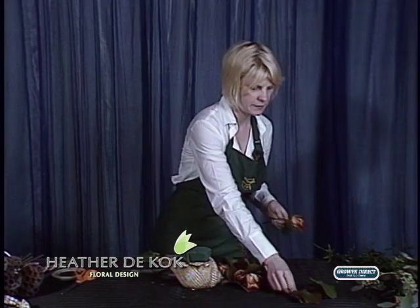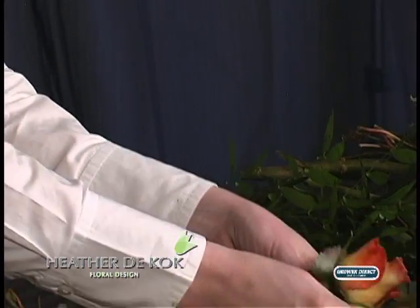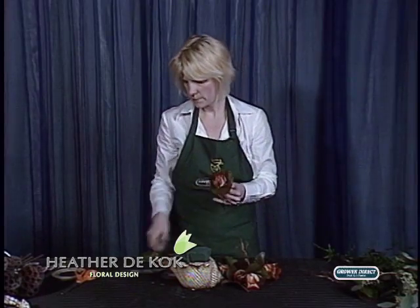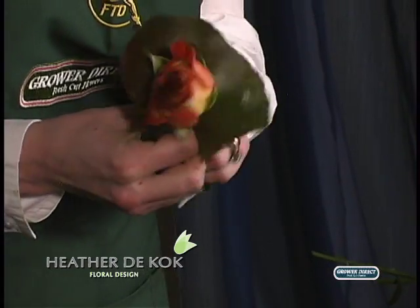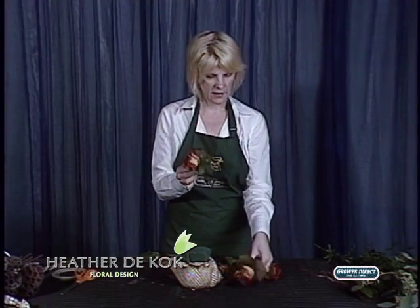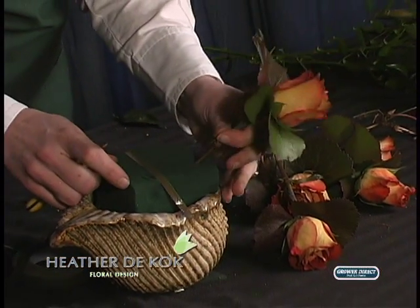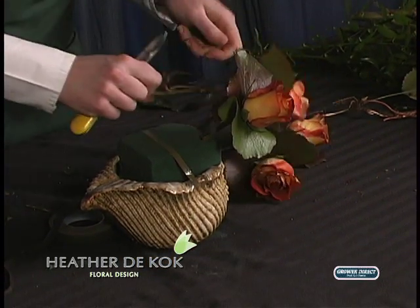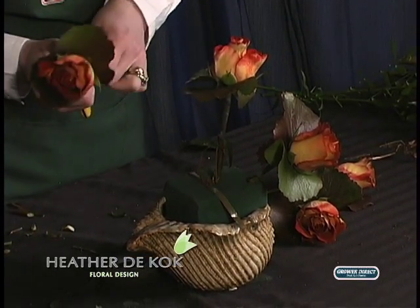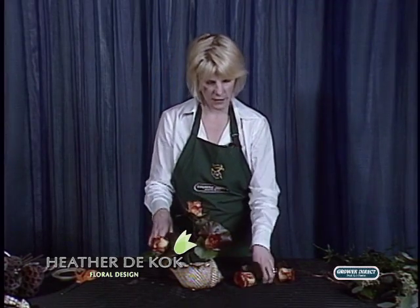There are five roses in this one. You can use as many roses as you want. If you wanted to put a dozen in and do something really spectacular, that would be really cool. See how that looks? Isn't that neat? All I did was I found four corners. I had a nice tall one I left a bit taller. Anybody can make this arrangement. This is really easy because it's flowers and foliage.